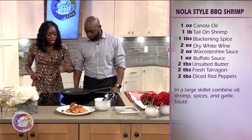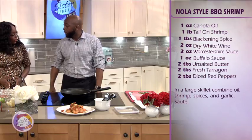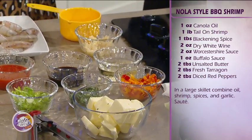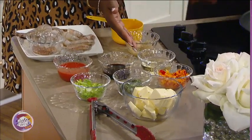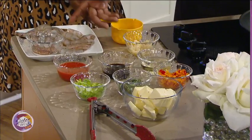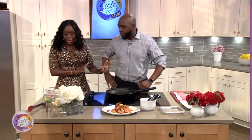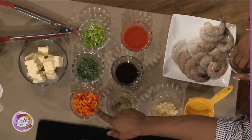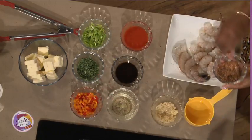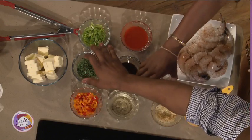I just put in the oil. Let's go through the ingredients. We have large jumbo shrimp — 16 to 20 shrimp, meaning 16 to 20 shrimp in a pound. The smaller the number, the larger the shrimp. We have our garlic, white wine, a special seasoning that I made — I'll tell you later. We have Worcestershire sauce, buffalo sauce, tricolor peppers, fresh tarragon, scallions, and unsalted butter.